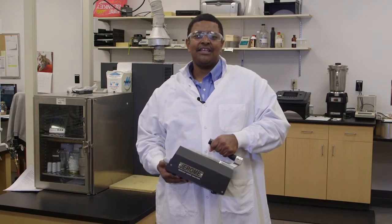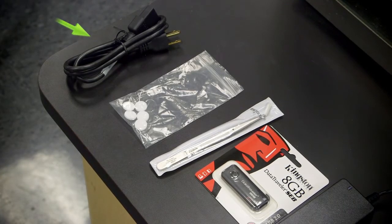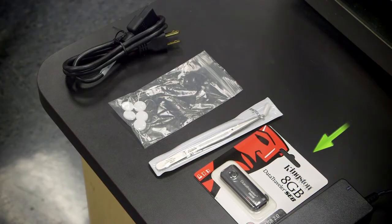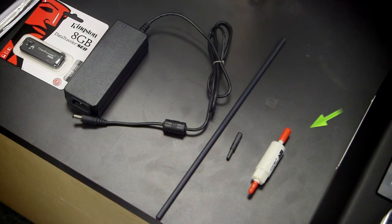Congratulations on your new Jerome J505. Before we begin, let's make sure you've received everything on your packing list. The accessory kit for the J505 includes a three-foot line cord, one pack of five fritware filters, tweezers, a USB flash drive, an AC adapter power supply, a quarter-inch to one-eighth inch tubing adapter, and a zero air filter.